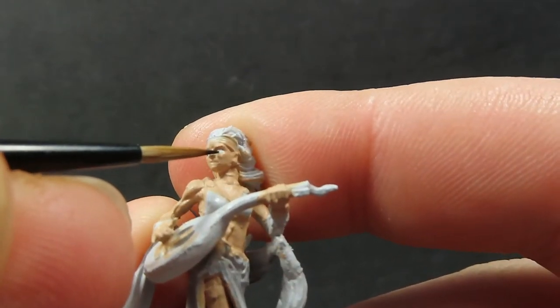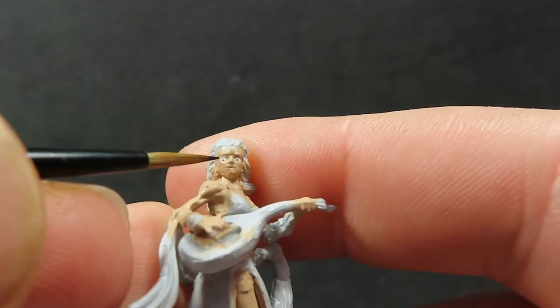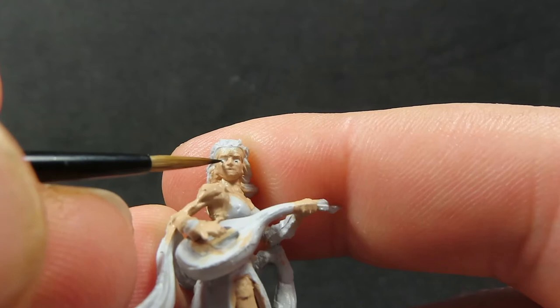I still find eyes very tricky, but it's just a matter of getting as much practice as you can and trying to match them up so they don't look cross-eyed.